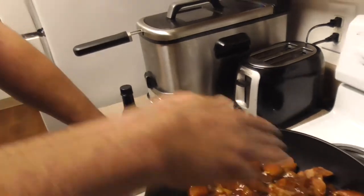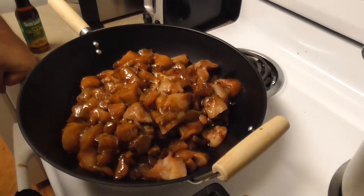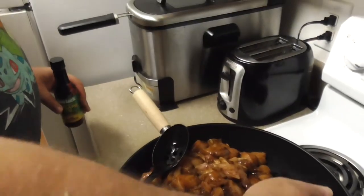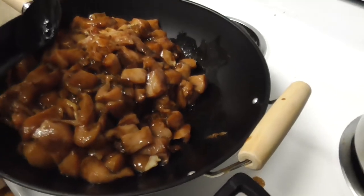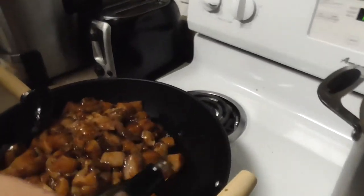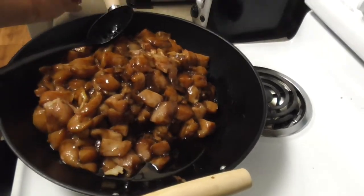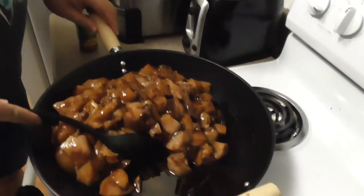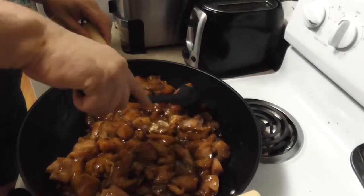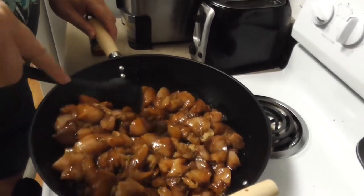Let's begin by getting out our sesame oil. We're going to give this a little stir and then add our sesame oil off to the side. Kind of mix it in that way so everything coats together. We're going to pour the sesame oil right down in there to the bottom. Just a dollop, just like that. We're going to push this aside, let that sesame oil gather at the bottom, and then slide that chicken over it.